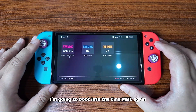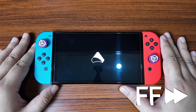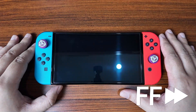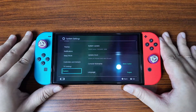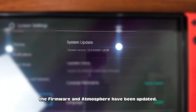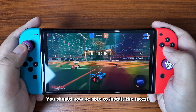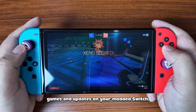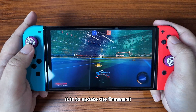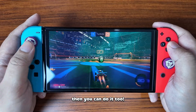Once Daybreak finishes installing the firmware update for the Emu MMC, press Reboot. Your system should now load back into Hekate. I'm going to boot into the Emu MMC again to show that it's updated. As you can see, the firmware and Atmosphere have been updated. And that's it — pretty easy, right? You should now be able to install the latest games and updates on your modded Switch.